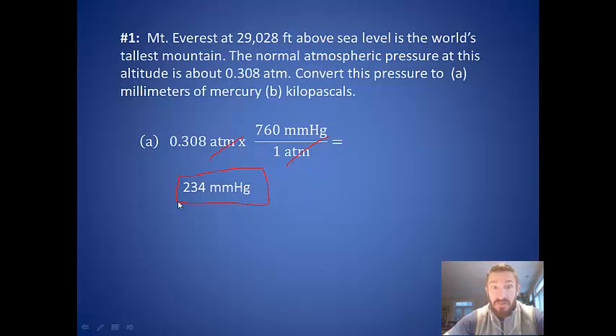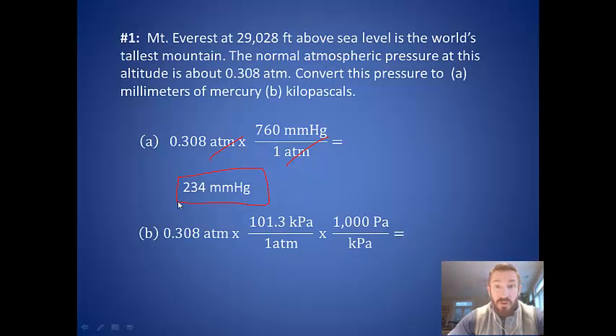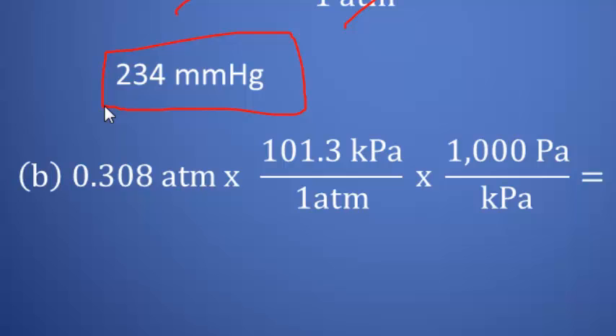Notice this is quite a bit smaller than the 760 millimeters of mercury we're used to. Next, let's convert to pascals. We multiply by the conversion: one atmosphere equals 101.3 kilopascals, atmospheres cancel, then we convert kilopascals to pascals by multiplying by 1,000. So we multiply 0.308 times 101.3 times 1,000, giving us an answer of 31,200 pascals. Notice we've kept this in three significant figures.